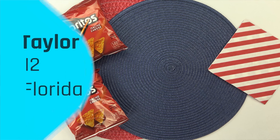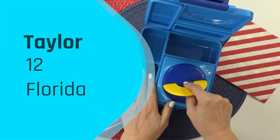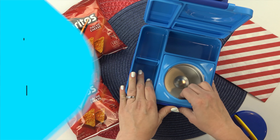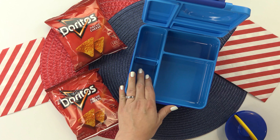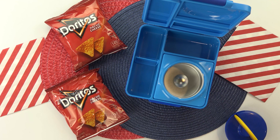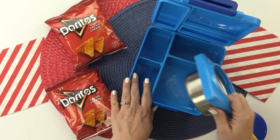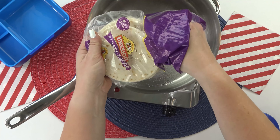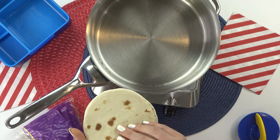Next up, I have another awesome lunch idea. This one was sent in by Taylor — she's 12 years old and is from Florida. Hey, we were just in Florida! Now for this lunch today, I'm trying to decide whether I want to use the thermos or not — I think I'm gonna go ahead and take it out so I have enough room for the main course. For Taylor's lunch today, she chose chicken and cheese quesadillas, so I'm gonna be using these teeny tiny flour tortillas.